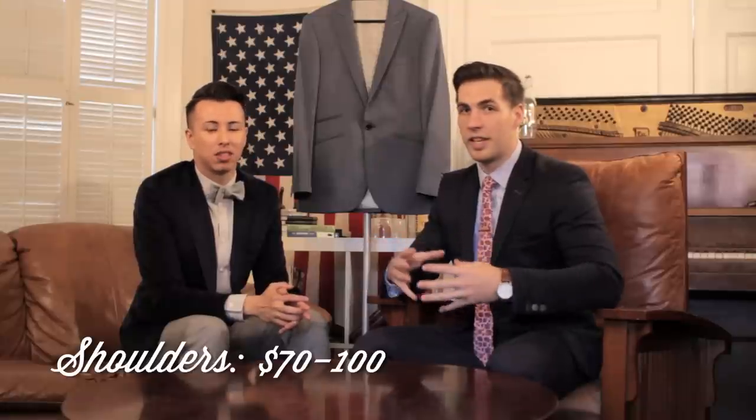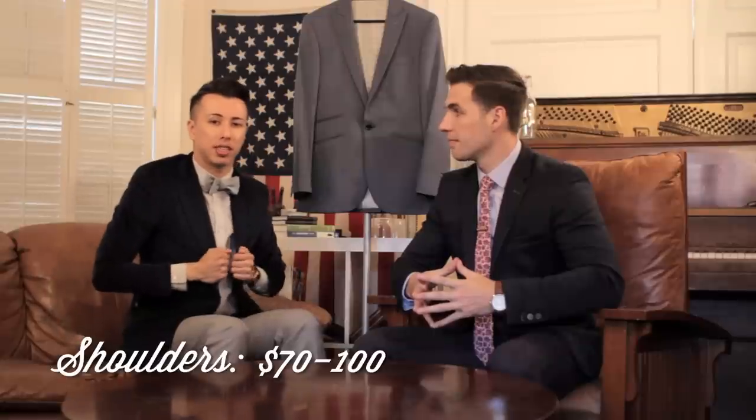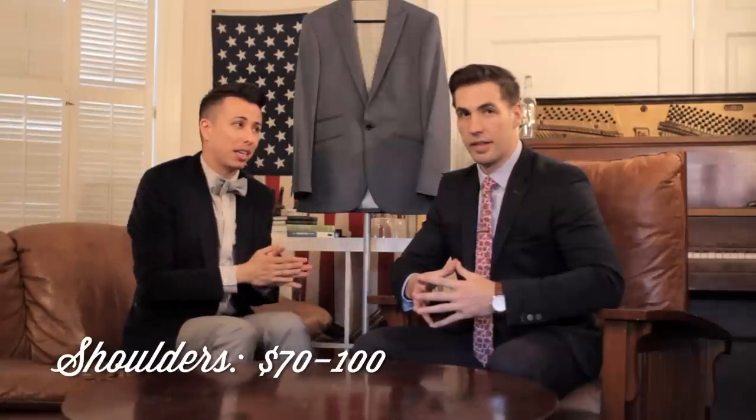The next area, which you should honestly never have tailored, is the shoulders. This is the only place where you should make sure your jacket fits before buying, because it's going to be really expensive — probably $70 to $100 — and you can only take it in. We always recommend trying on your jacket first and making sure it fits. Because if it's too big it's going to be really expensive to bring it back down, and if it's too small there's no way to let the shoulders out — you'd be handing it down to your little brother or taking it back to the thrift shop.